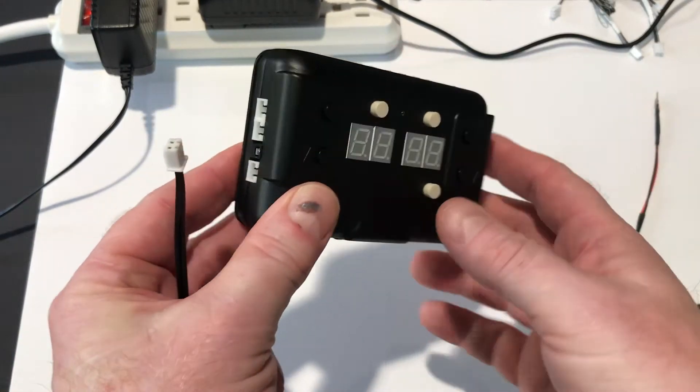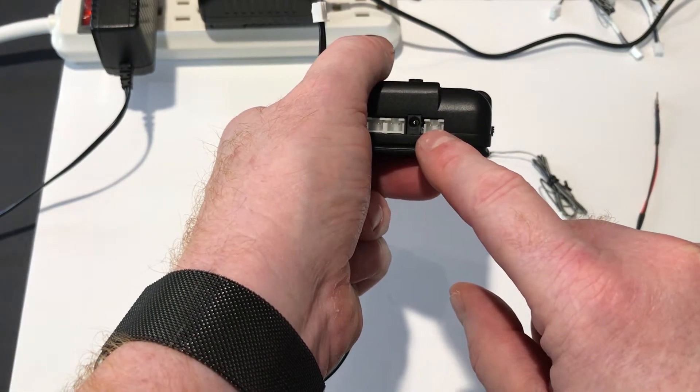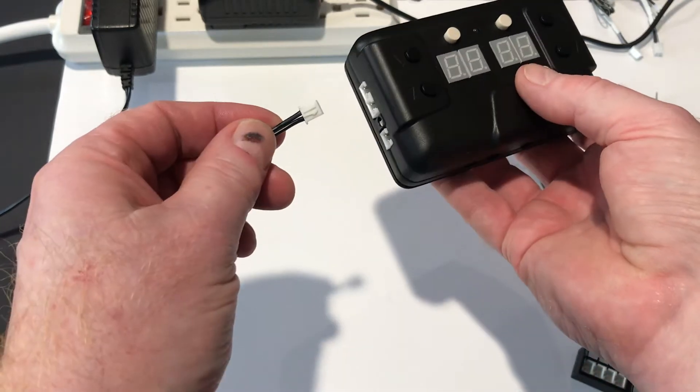There are 16 ports around the device. There are two ways to power it: there's the white plug that's used by Woodland Scenics, and then there's a barrel connector. We'll show you how that works in a minute.